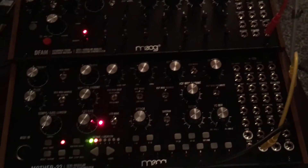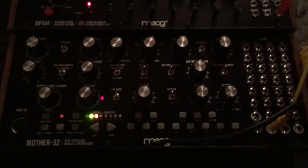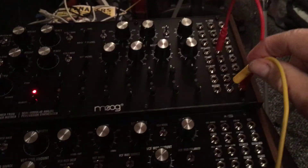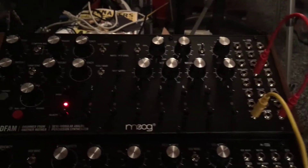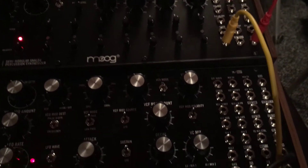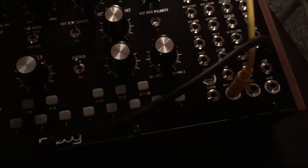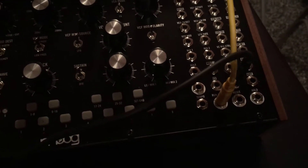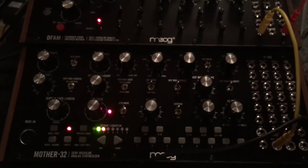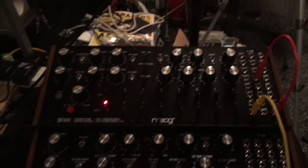Both run at different speeds, so that's an initial problem. The very first thing I'm going to do is plug in from the trigger output on the DFAM into the run-stop input on the Mother-32, so now when I just start the drum machine, that will activate the other synth to play both parts in sync.